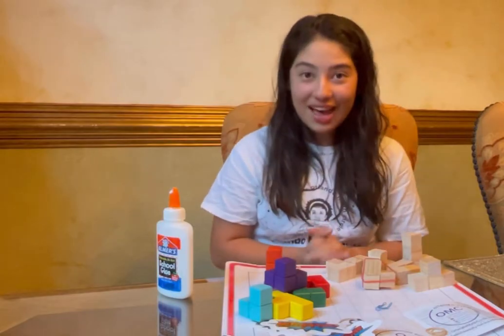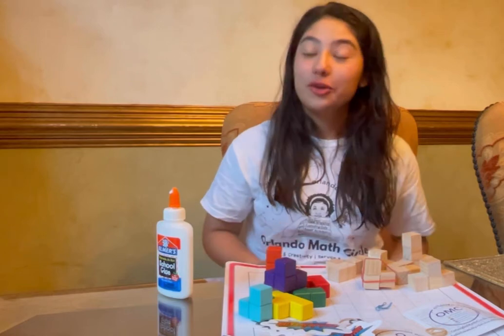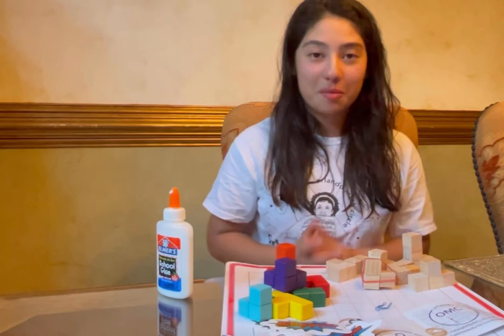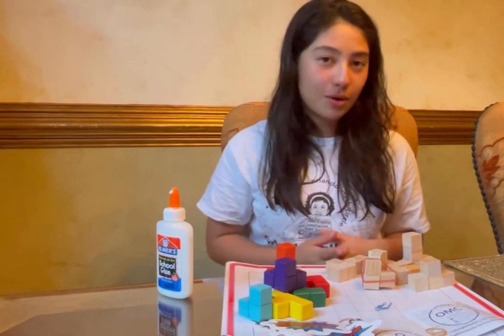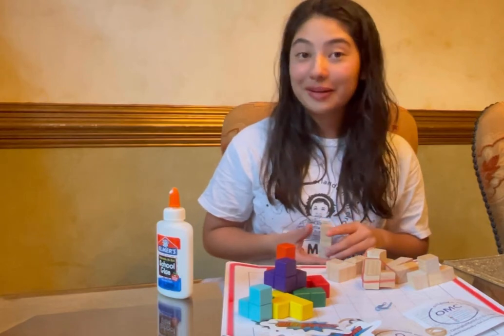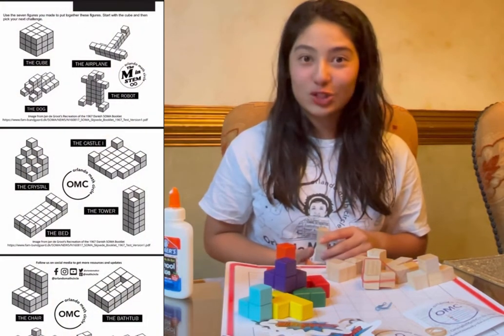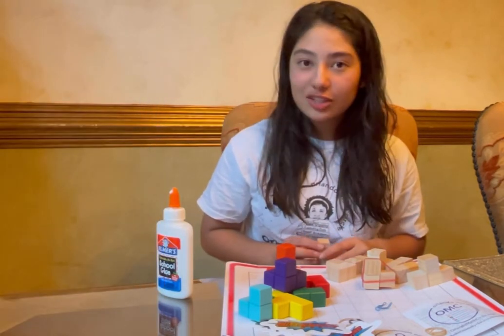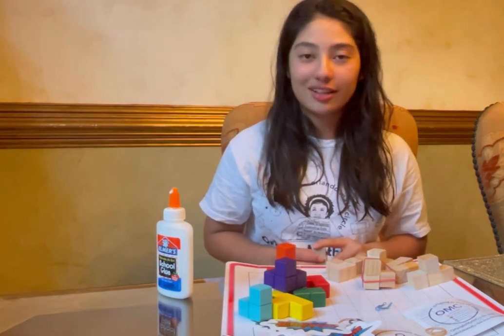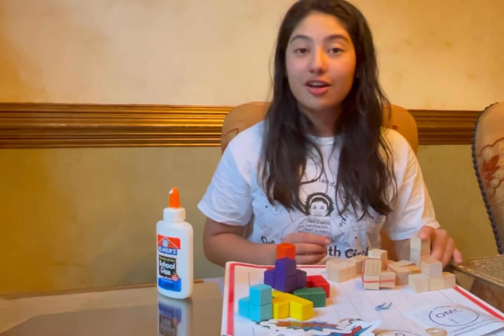So once you have your seven figures made, you can go ahead and paint them like these ones and wait overnight and build your figures in the morning, or you can go ahead and get started with your cubes and try to build the figures in the OMC instructions packet. I suggest you start with building a cube and then maybe go ahead and challenge yourself to build some harder figures.